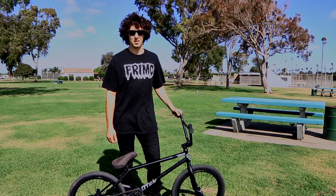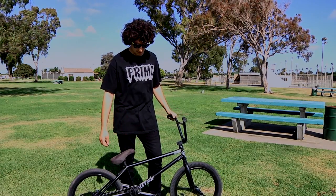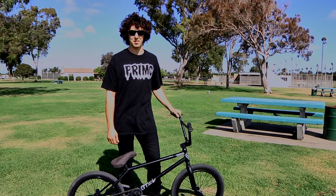Hey, what's up? I'm JJ Palmier. This is my Fiend Ti-Maro frame and you're watching RideBMX.com.